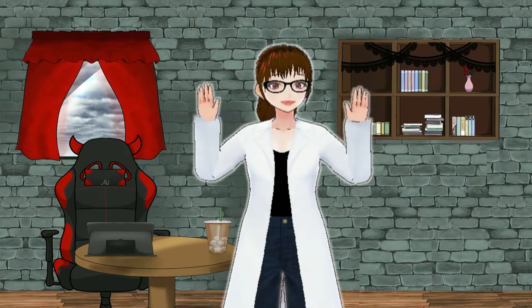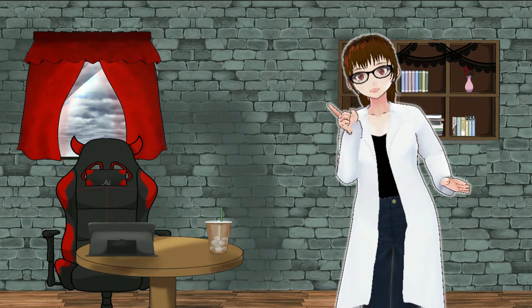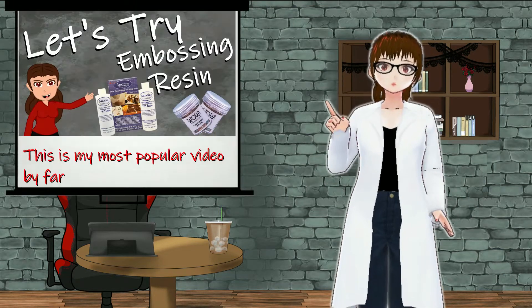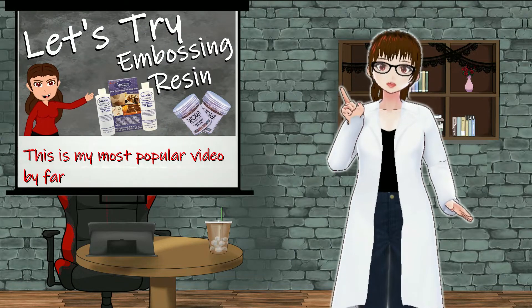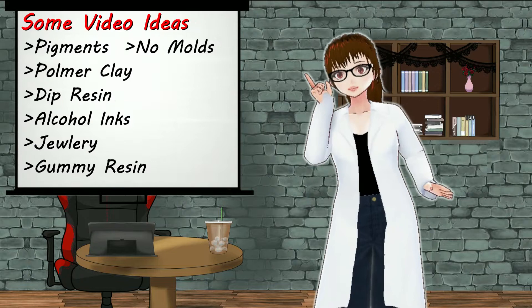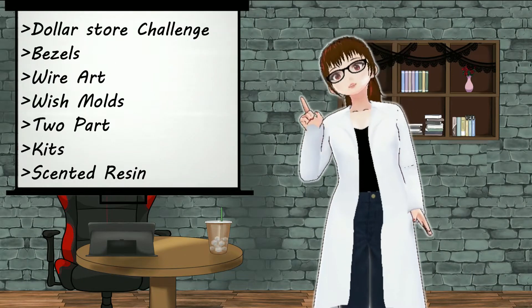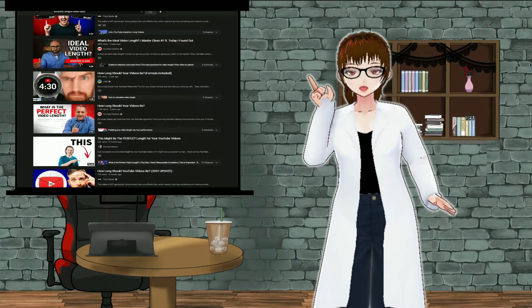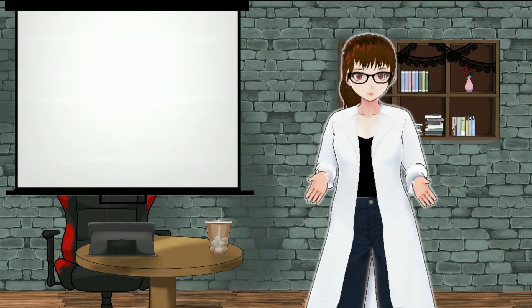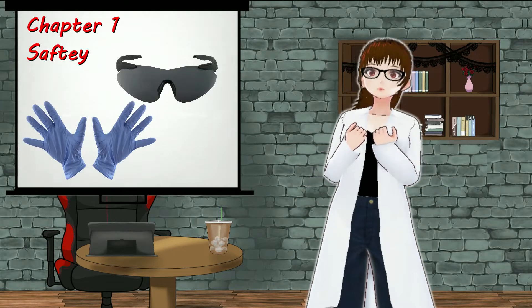Hello internet and welcome to my beginner tutorial on UV resin. I've been a UV resin hobbyist for about three years now and I think I've picked up some tricks that may help you get started. This video is an overview for complete beginners. I plan on making more videos that go in-depth with certain aspects like alcohol inks or dip resin, so you can pick and choose what you want to learn about. Let's get started with the safety and basics.